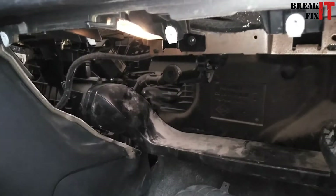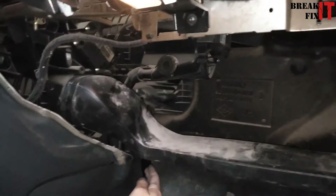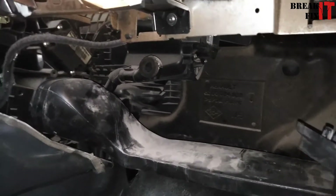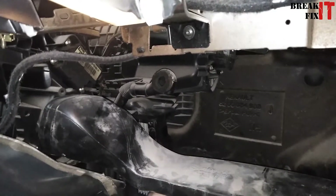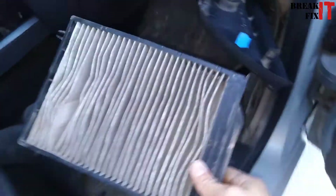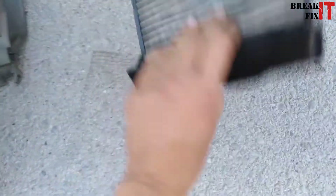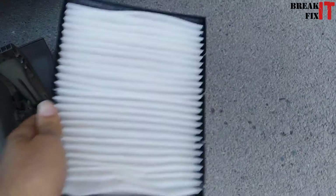Once removed, this is what it looks like. The AC filter is going to be located on the left right there, so reach in and just pull it out — it's a bit tricky. This is the old AC filter: it's gone bad, it's broken, and it's dirty. We've got a new one ready to go.